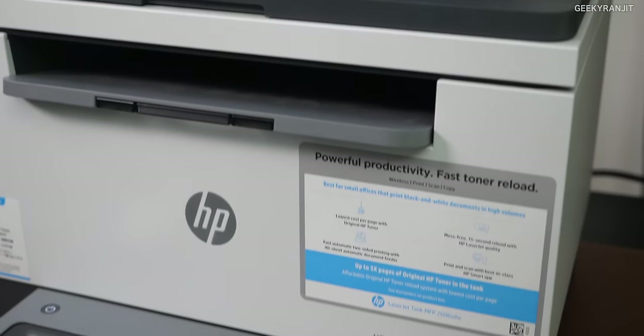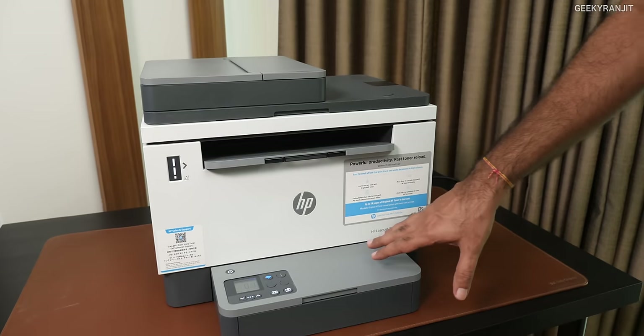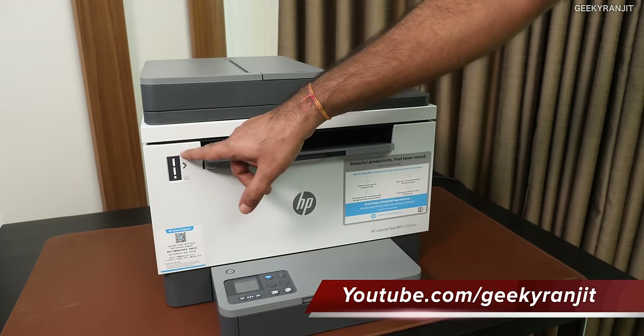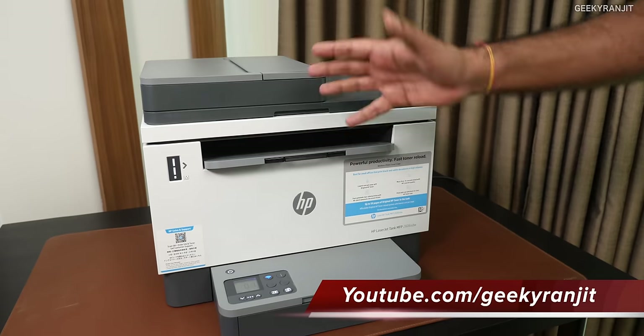This is the HP LaserJet multifunctional printer. If you notice, you can see quite a few things. We also have an indicator for the toner right here, so you can easily know the level of toner that you have. And it's very easy to refill — that's the advantage.